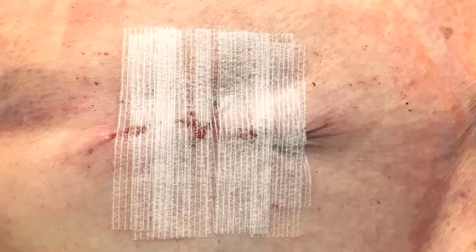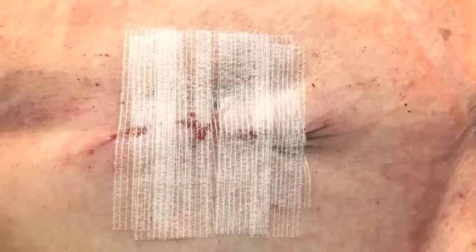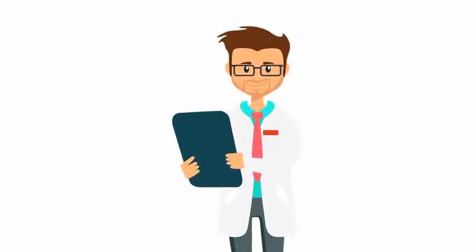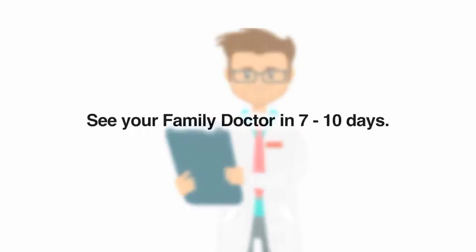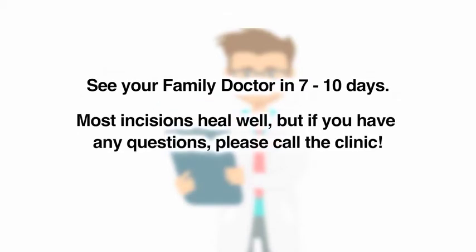Do not soak in water such as a pool or a bathtub until the incision is fully healed, because this can cause infection. Please see your family doctor in seven to ten days to check the incision. The SteriStrips can be removed at this visit, or you can take them off while in the shower at home. Most incisions will heal well, but it is important to watch for signs of infection or complications.